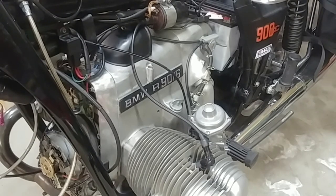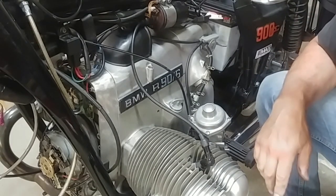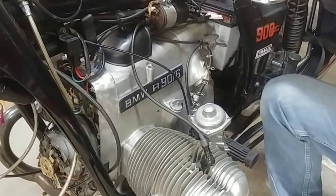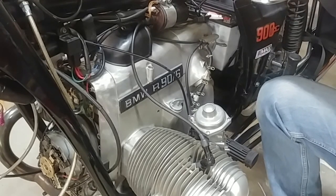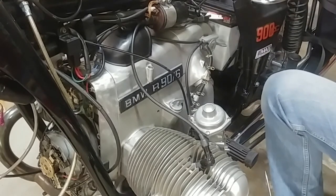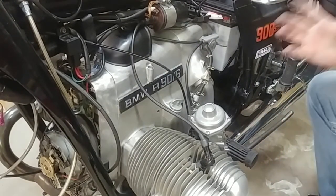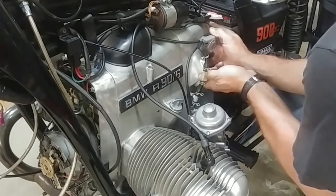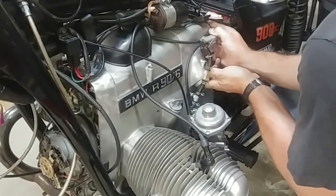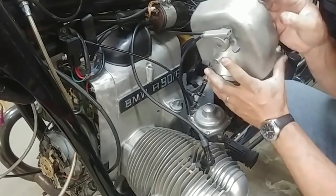If you ever notice that on the right-hand side of the engine you have a little drop of oil in your air intake, that's normal because you have the crankcase breather valve up under the cover, which I'm going to show you. That vents into the right-side air intake, at least on this model. It's possible that on newer models or different years they changed that a little bit.